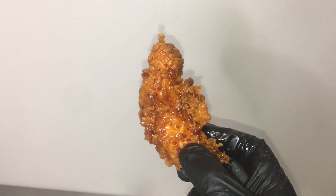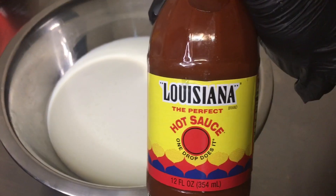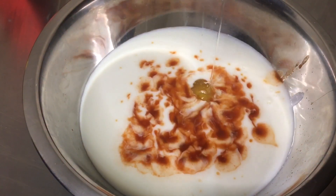Honey hot chicken tenders — let's get straight to it. Clean your chicken, get some buttermilk, get some hot sauce, get one egg, and go ahead and mix that up.